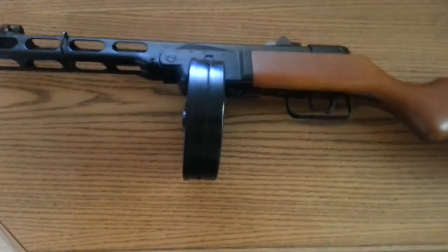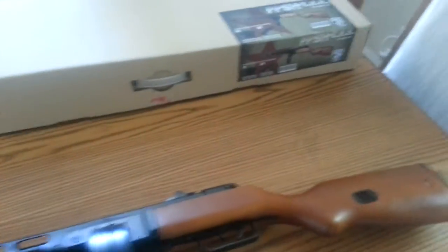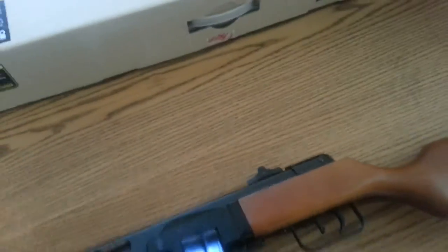Of course I'm going to get the drum magazine — who would rather have 500 rounds when you could have 2000? And they're both the same price, so of course I'm going to be getting the more for the same price.